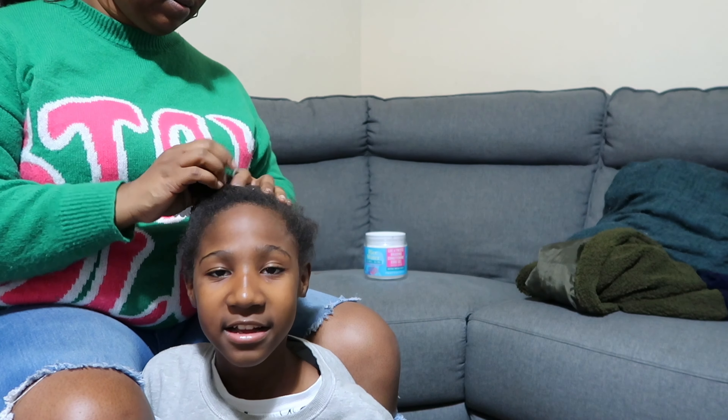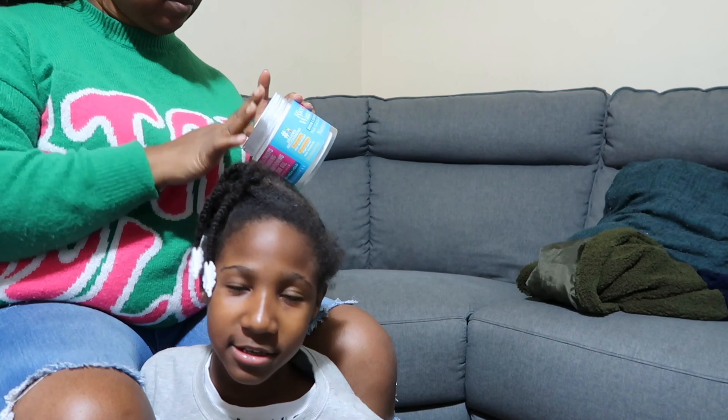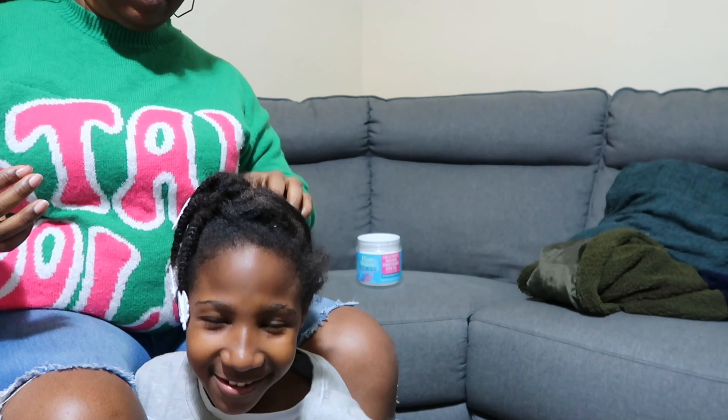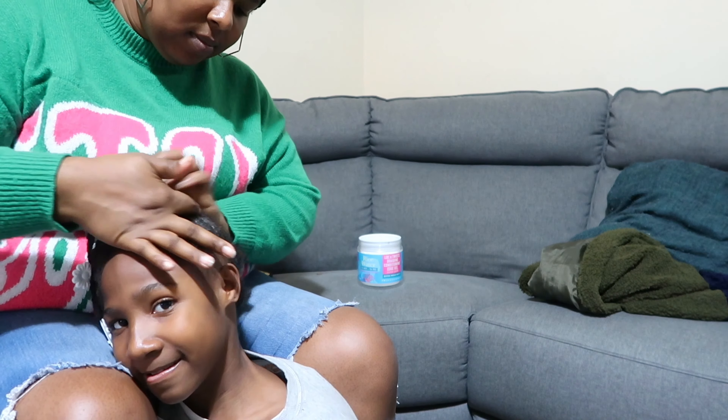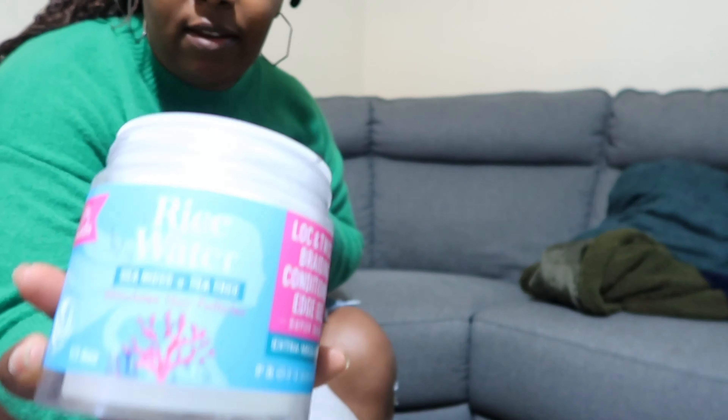Hey y'all, I have not recorded in forever. I was driving — my lighting. So I have not recorded in a while. Right now my kids are about to leave with their dad, so I'm trying to do my daughter's hair.